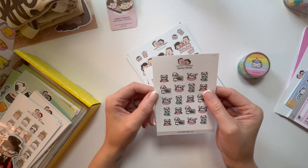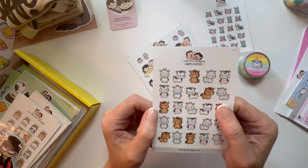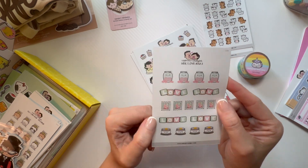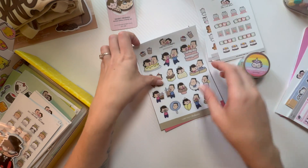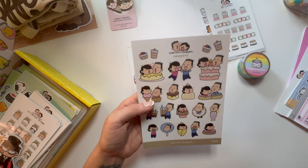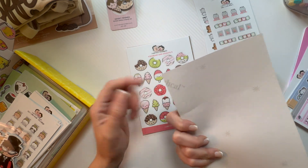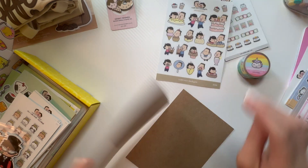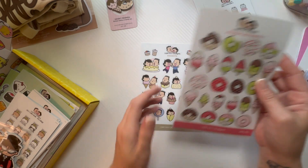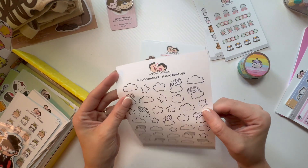And then we have Baking Pandas, Farm Animals — oh I love these! 'Hey I love you' — so cute! Oh my gosh, and then Desserts. Chub Girl does all the drawing and designing. I can't get over the material, it's crazy. Oh, that's just cardboard to hold it all together. Desserts, ice cream and donuts — those are amazing.